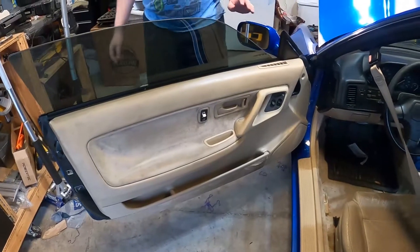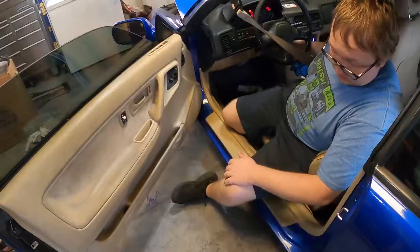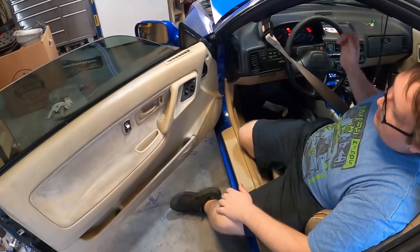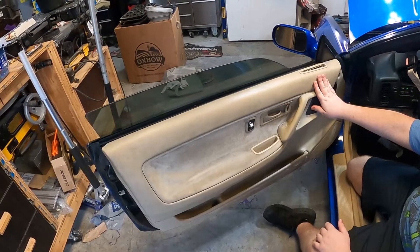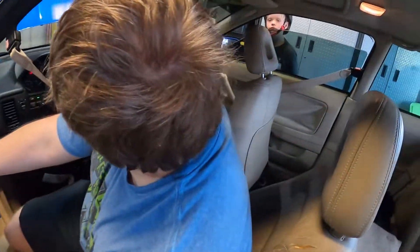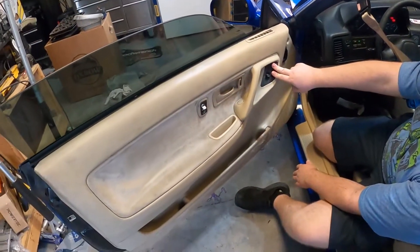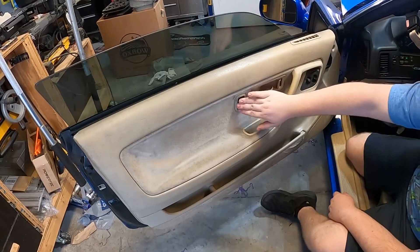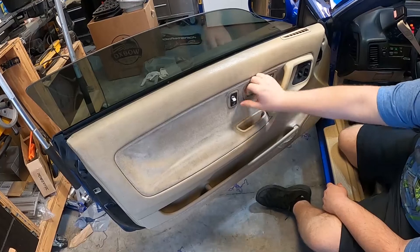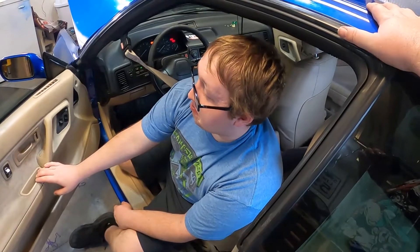We got a clean door panel in here — I think this is the cleanest your door panel has ever been. Let's make sure it all works still. Here's the final moment. Okay, auto works, up works, it works. Up and down. Still need to fix that up. Door locks — turn on the lights, it works. We got it all.